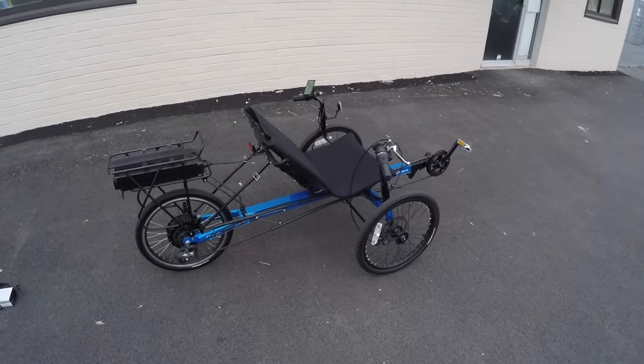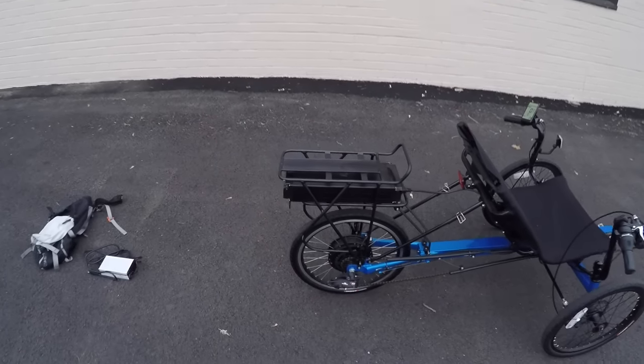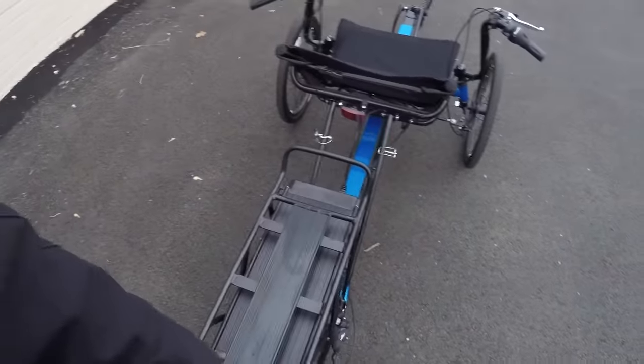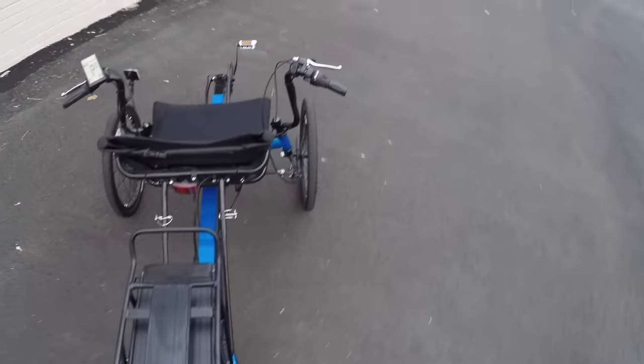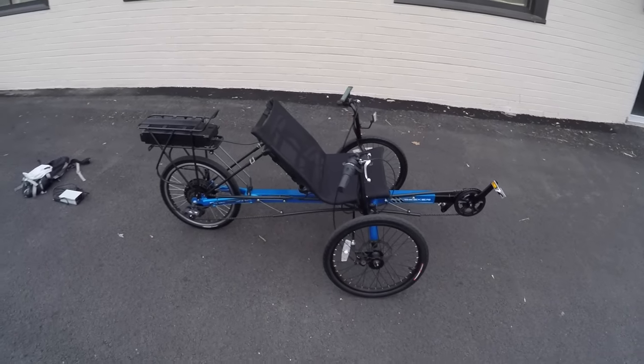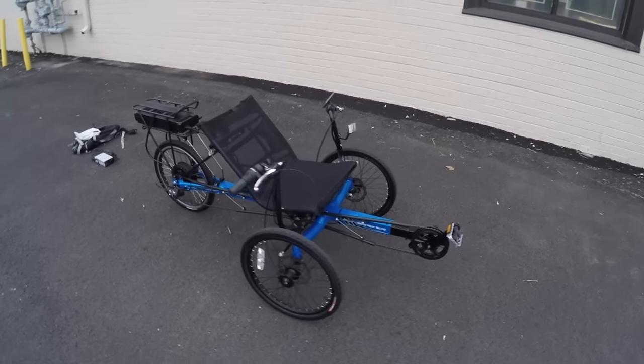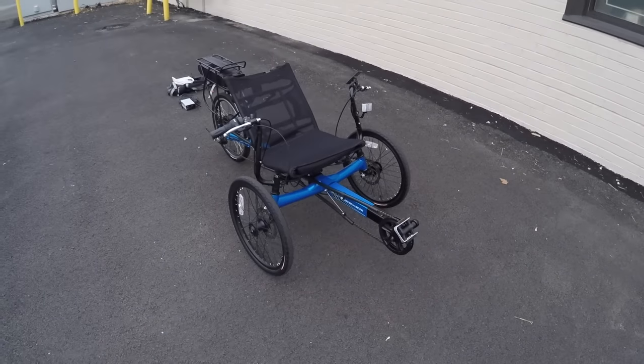They didn't skimp on the necessary hardware here — safety, parking, and braking are all well covered. These aren't hydraulic brakes and they're not the super fancy stuff, but this thing definitely gets the job done and could be a fairly practical commuter. It's easy enough to pick up from the back and walk around. I've taken measurements back at the site, so definitely check those out if you're thinking about whether it'll fit through your doors, since it doesn't have quick-release wheels and it's a little bigger to deal with than traditional electric bikes.